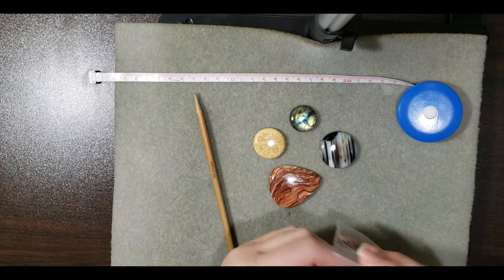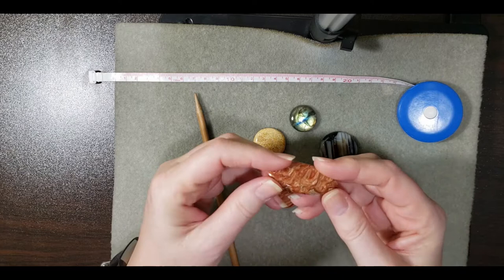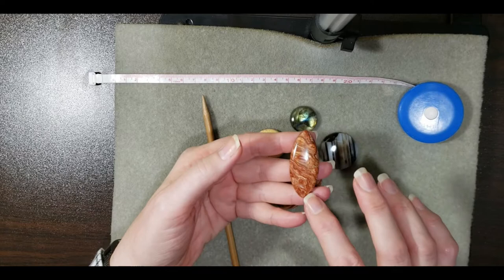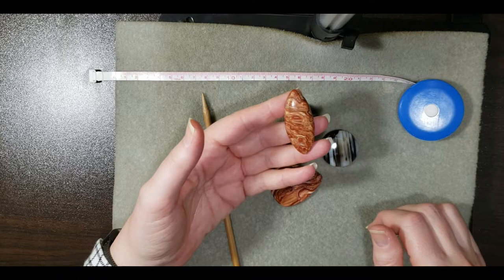I take my stones out and size them up from various angles, because you want the surface to be as level as possible and the edges to be as uniform as possible. In a larger cabochon — or with a marquise cut — you can get one side that's higher than the other, and while you might not notice that with wire wrapping, with wire knitting it's going to look lopsided.